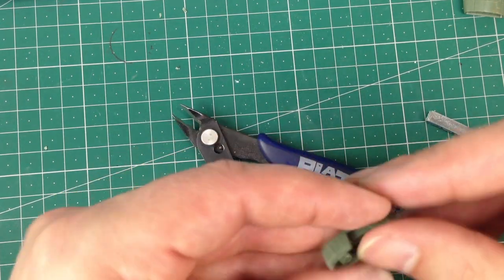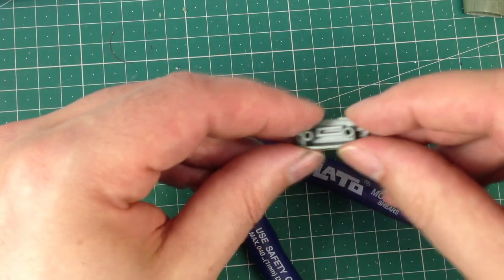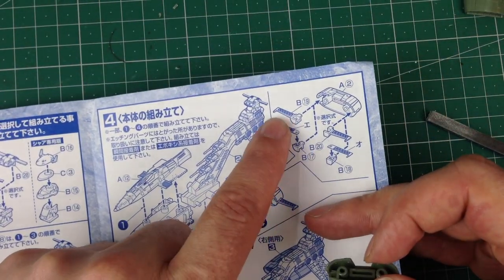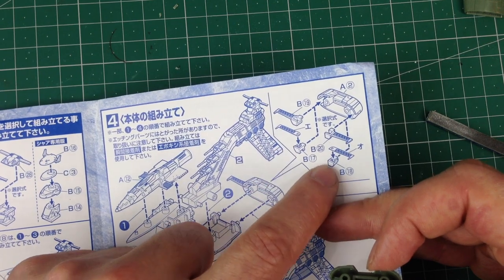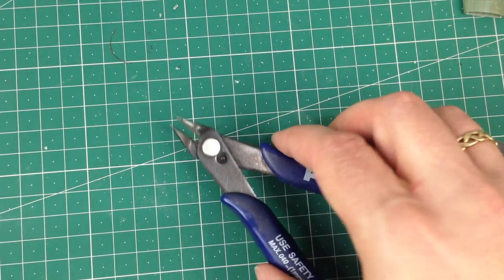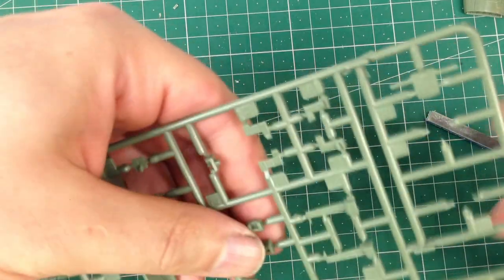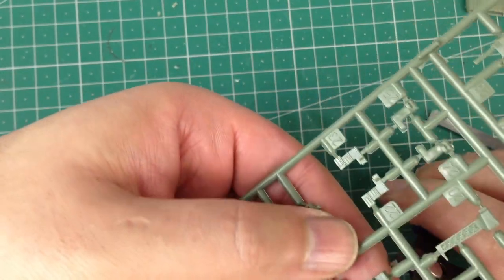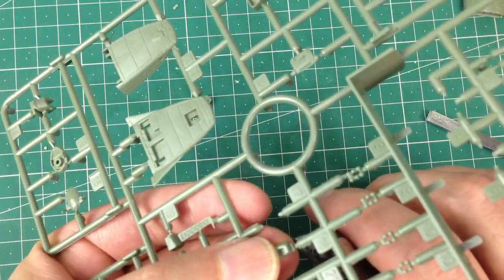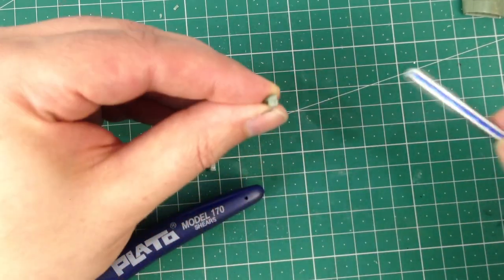Okay, so this is where we need to get out the etched fret again because there are a couple of aerial pylons that come on either side of this. You can do them either with solid plastic parts or with plastic inserts and etched fret pieces - let's try the etched fret things first. I need B17 and B18, so that's a different sprue.